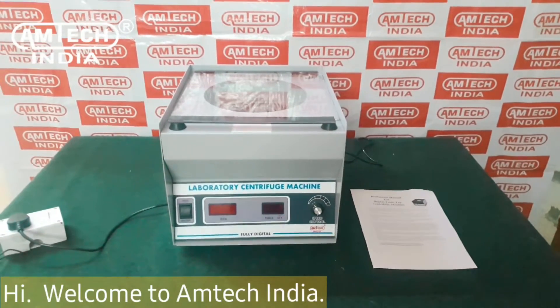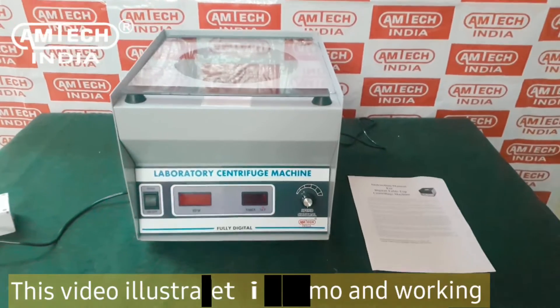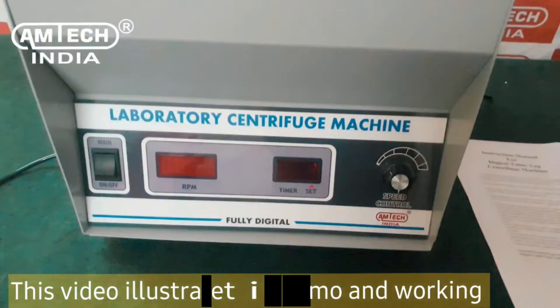Hi, welcome to Amtech India. This video illustrates the demo and working of a digital benchtop centrifuge machine.